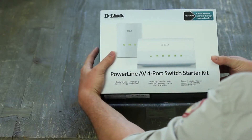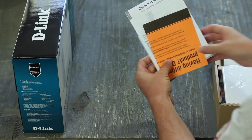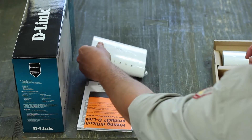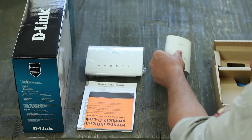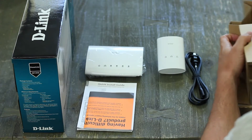The kit's going to come with everything that you need for a complete PowerLine network. The first thing that you'll find in the box is the product documentation and CD. The bigger of the two devices is the 4-Port PowerLine Switch, leaving the smaller unit as a PowerLine adapter. You'll be connecting this directly to your router. You'll also find the power cable for the gigabit switch, and lastly, a couple of blue Ethernet cables.